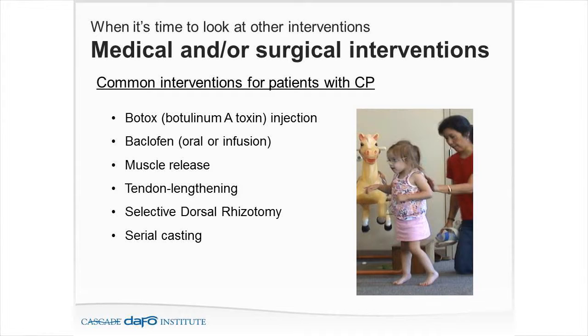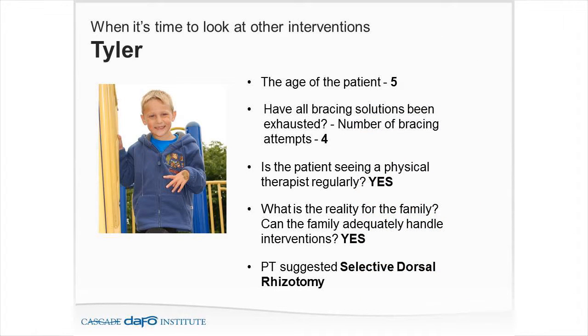Sometimes we're working with baclofen pumps, muscle and tendon lengthenings, or selective dorsal rhizotomies — I work with a very large SDR clinic out of St. Louis, so I see a very large population. Serial casting is also sometimes needed. For Tyler — five years old, with lots of bracing attempts — ultimately a selective dorsal rhizotomy was chosen.